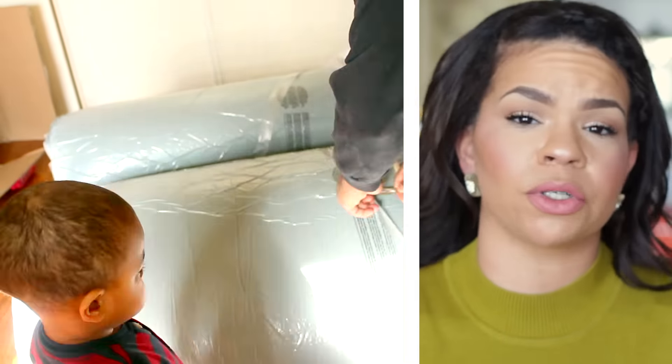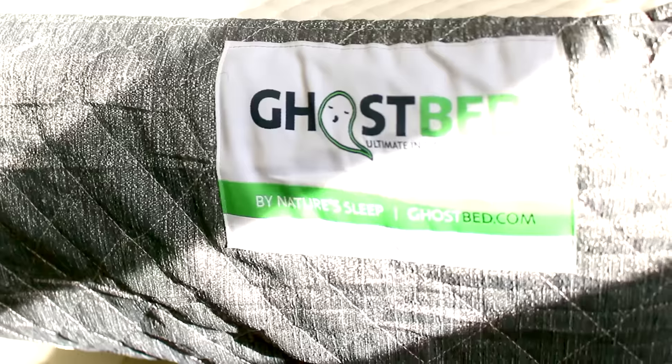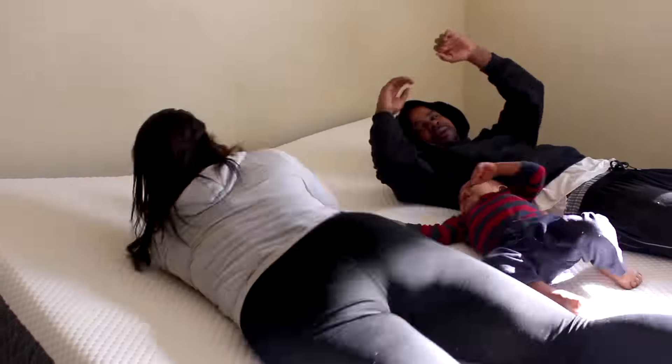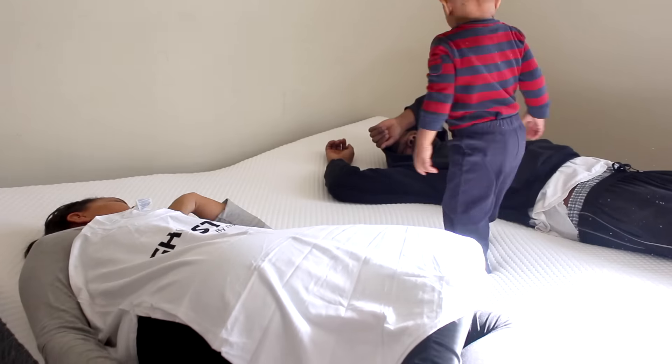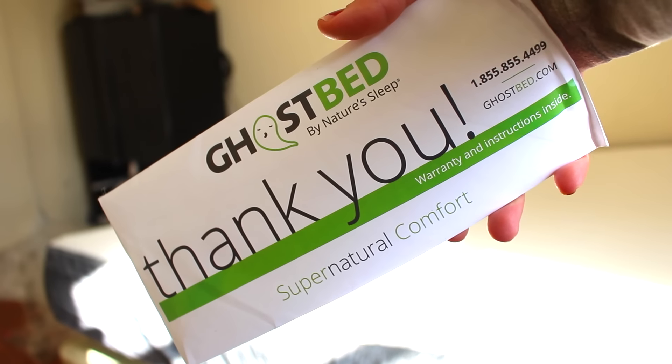It is super sturdy and comfortable — probably one of the best products I've had to test out. I was going to do the review a while ago when I got it, but I wanted to sleep on it for a good amount of time. GhostBed allows you to test out their mattress for 101 nights risk-free. You can get it shipped to you, test it for 101 nights, and if you don't like it, you can return it back to them.